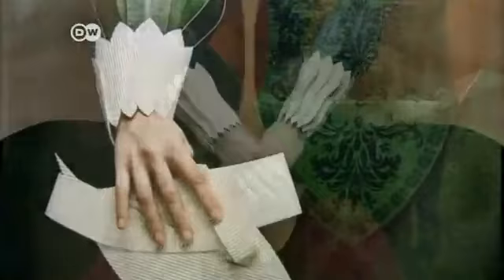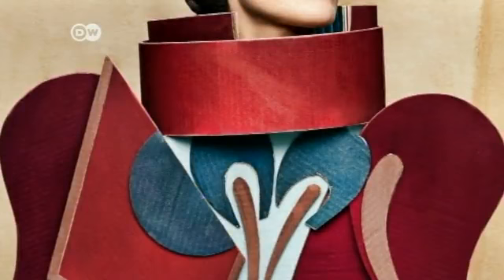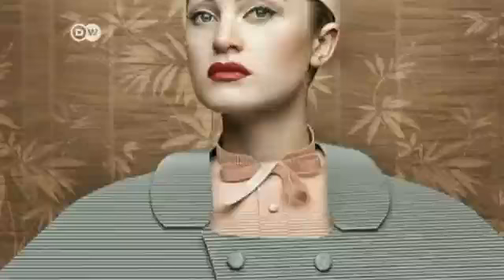Like in the photo series Dame di Cartone, or Women of Cardboard from 2008. The designs were inspired by Baroque styles, by Cubism, and by the fashions of the 1950s. For earlier works, Tagliavini had the clothes tailor-made, but here he opted for cardboard.